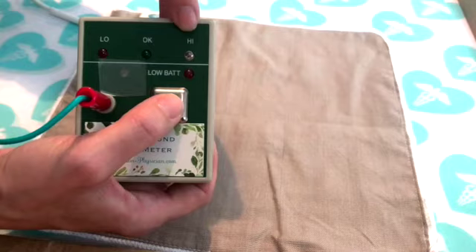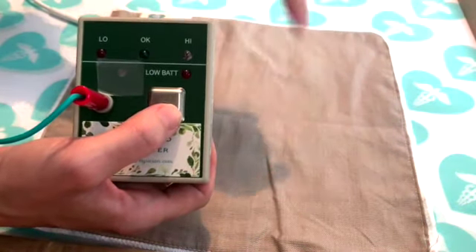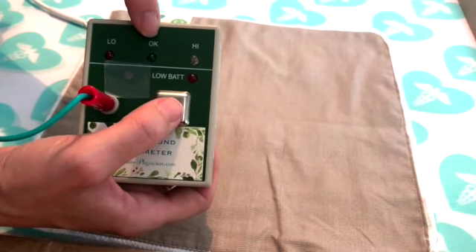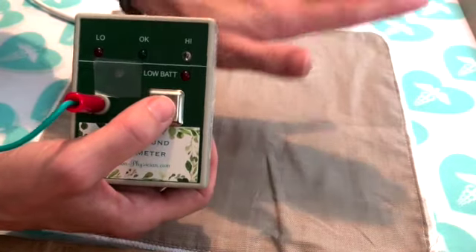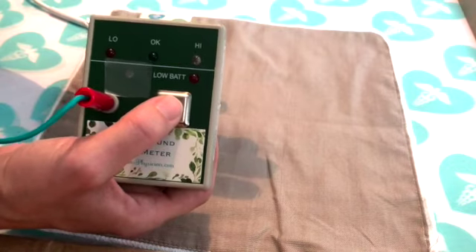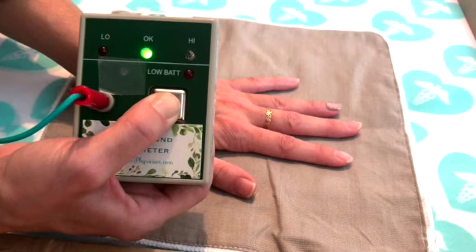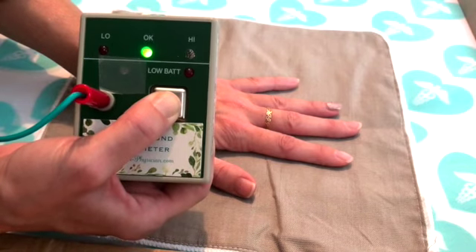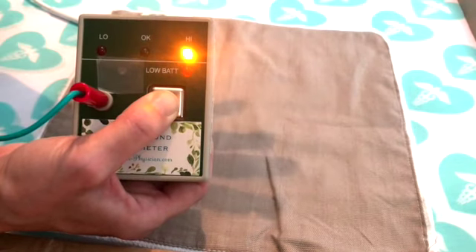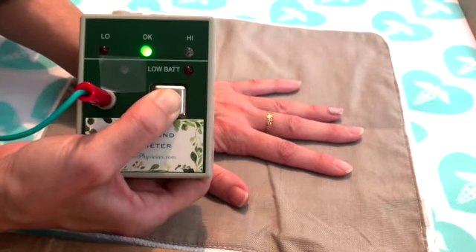This light lighting up means I am not grounded, and I shouldn't be grounded right now because I'm standing here in shoes and not touching any grounded surface. Let's double check — it should say I'm not grounded. It does. Now when I touch this grounded surface — grounded through my pure ground cord — it should say I am grounded. So when I put my hand down it should switch to a green light showing that I'm grounded. Not grounded... grounded to the earth. There is direct continuity between me, my body, the grounding tool, the ground cord, and the earth outside. Not grounded... grounded.